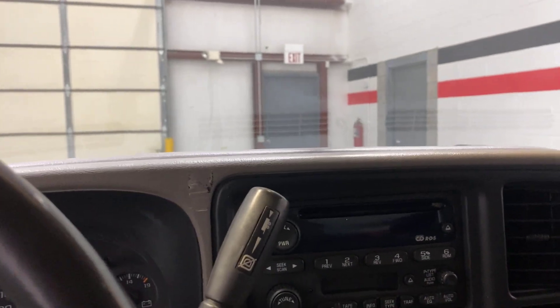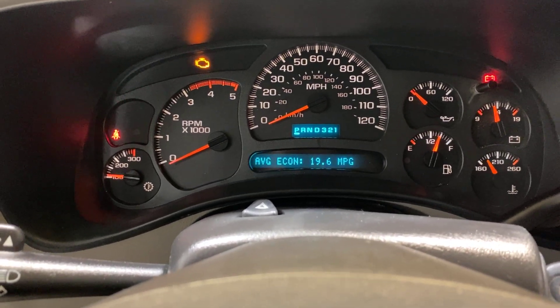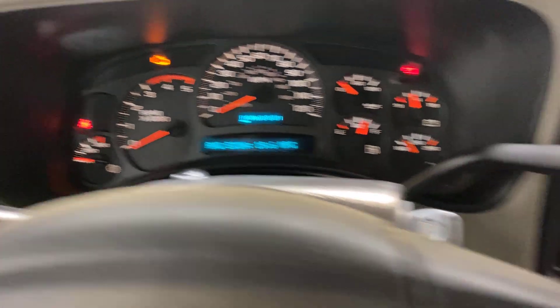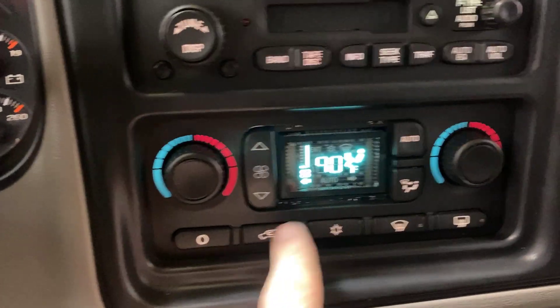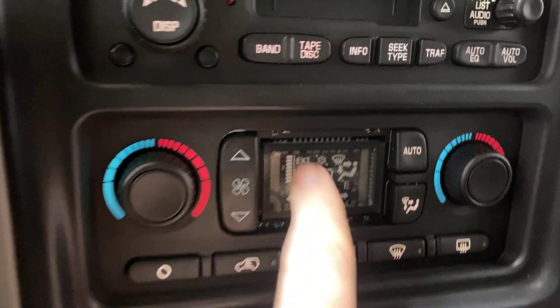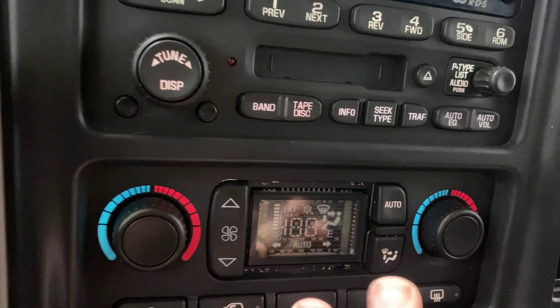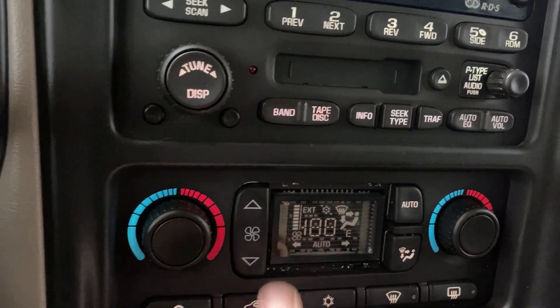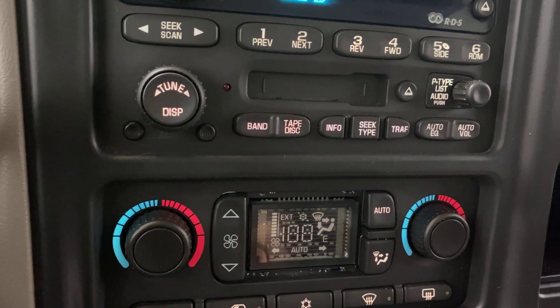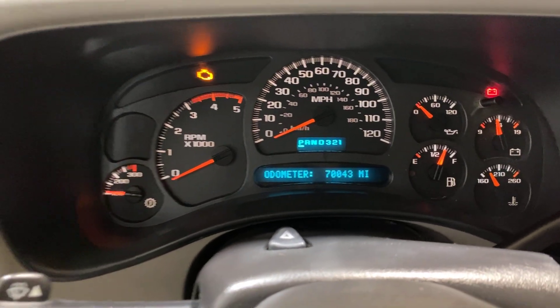I'll show you some stuff on the inside. First I'll pull up the mileage. This right here — I'll shut it off so you can see it — it's actually missing the cover on it. Everything still functions 100%, it's just missing that clear cover. Flipping back over to the odometer: the truck has 70,043 original miles.